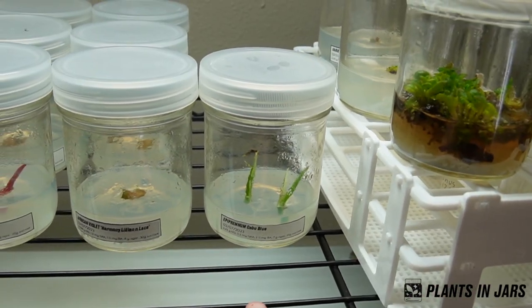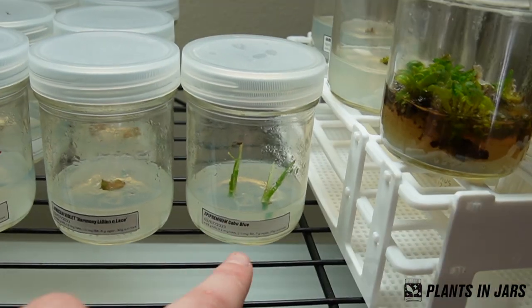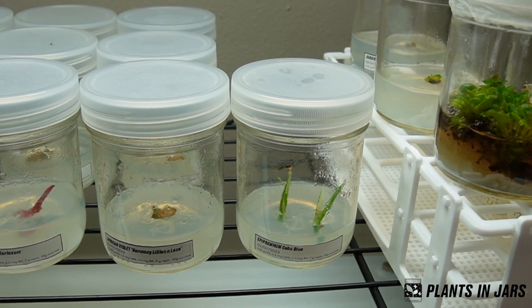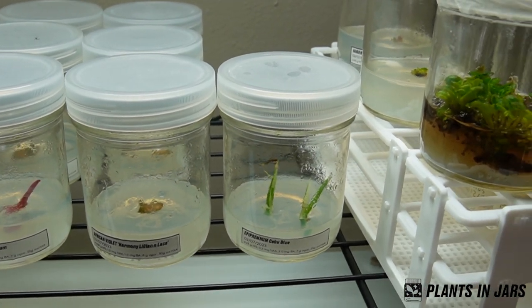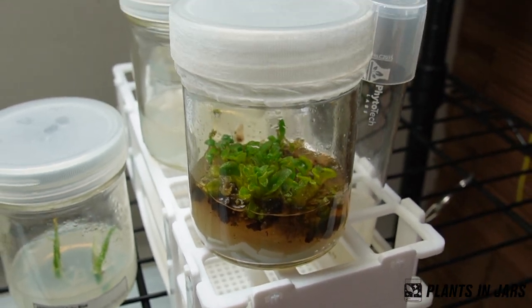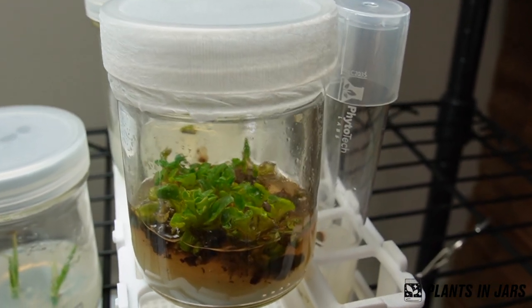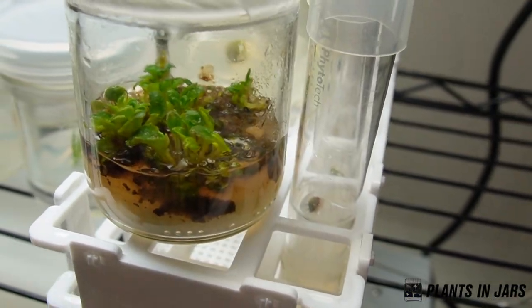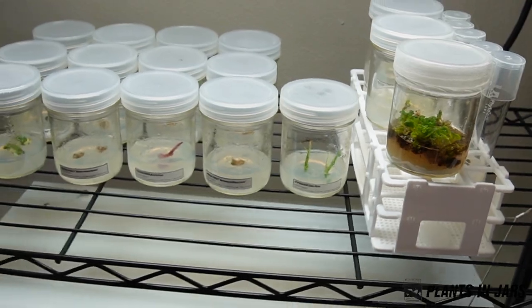And then this is Pothos Cebu Blue — I'm just doing that one for practice. I bought the Toruno World Pothos that I showed at the beginning of the video to actually put into tissue culture. These should be ready in about a month to take out of tissue culture. I think these are African Violet RS Operata, but that was from my first ever time trying to do tissue culture so I was really bad about writing down what I was doing.